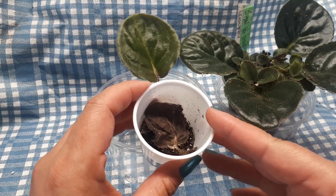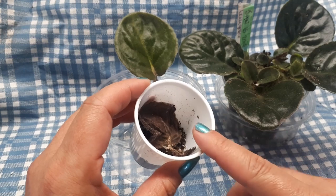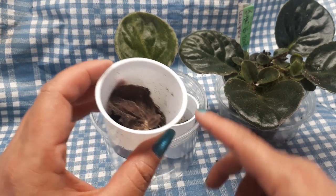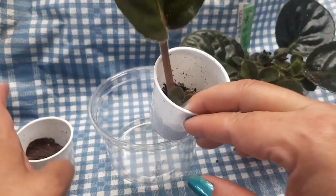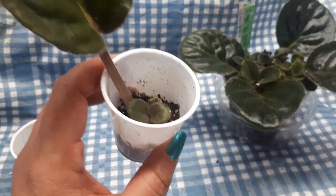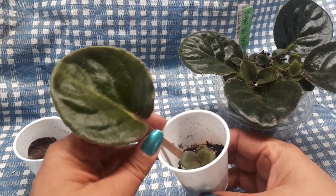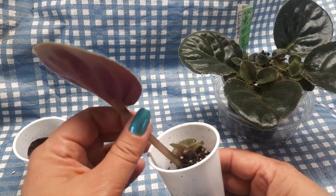C'est pour ça que je ne conseille jamais à personne de partir les boutures dans l'eau. Parce qu'à chaque fois qu'on dérange les racines, il peut y arriver des choses — elles peuvent réagir. Une plante mature, ça ne réagit pas tant quand on dérange ses racines, mais un petit feuille comme ça, ça peut les déranger. Je conseille toujours de partir dans le terreau, mais je suis très consciente qu'il y a des gens qui ont de très bons résultats.